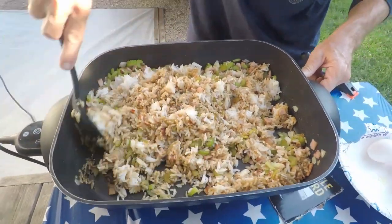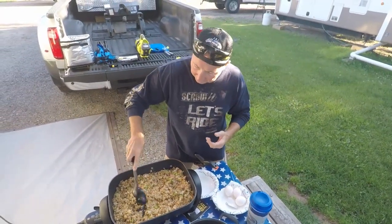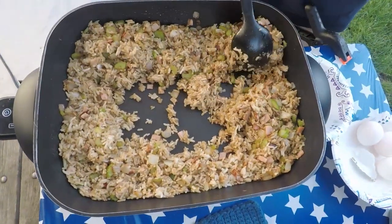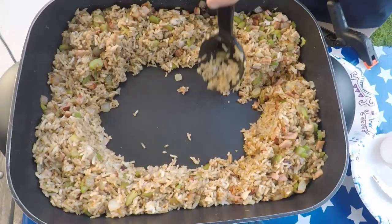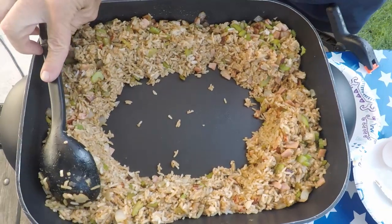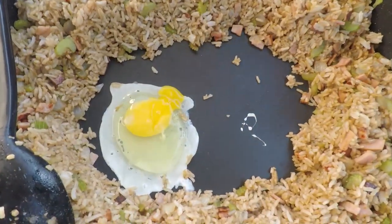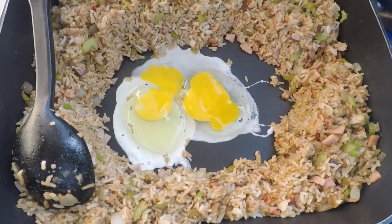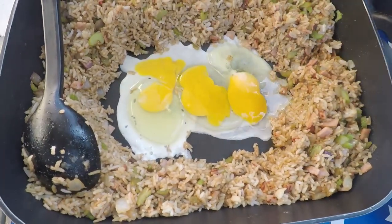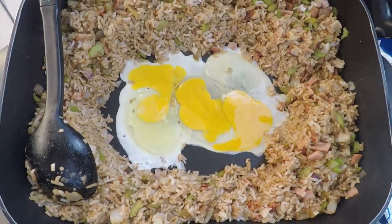Just keep doing this until it's all mixed in. Okay, now we're going to add the eggs. What I do — and you don't have to do it this way — but the eggs cook a little bit faster and they aren't all soft. I kind of push the rice to the side and open up a free space on the bottom, then I crack my eggs right in the center. Try not to get any shells in there. Break the yolk — I've got three eggs for this amount of fried rice. You can put more or just two if you want; eggs are inexpensive so you can use lots.